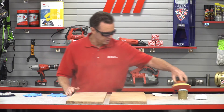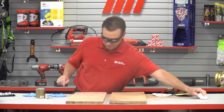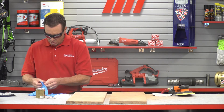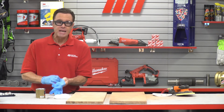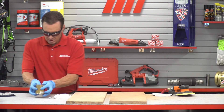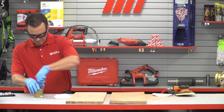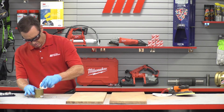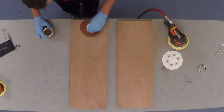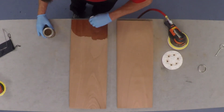Man, that feels really, really nice. Let's get the varnish over here, but before we do that I'm going to put on some more PPE. I've got my gloves because I want to protect my hands from the varnish. And you can see how well the sanding has done on this job.